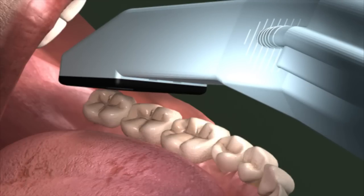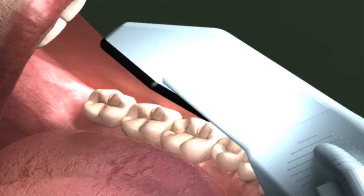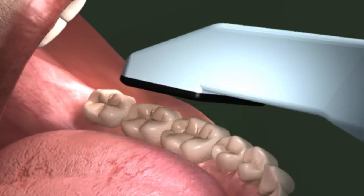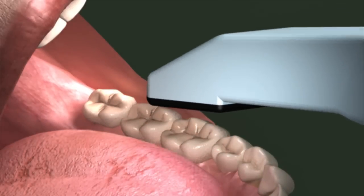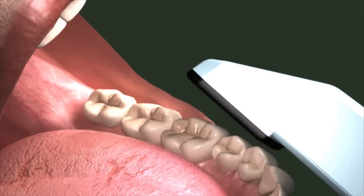Moving the wand forward approximately one tooth length, rock it so the inside tip of the scanning surface is now pressed against the tooth surface, then take the next scan. Continue moving the wand forward approximately one tooth at a time to ensure there's overlap between the two scans. Repeat this pattern until the entire buccal quadrant is scanned.